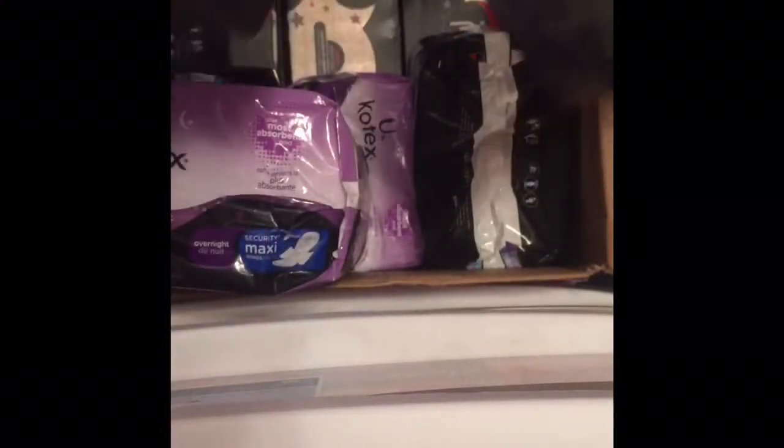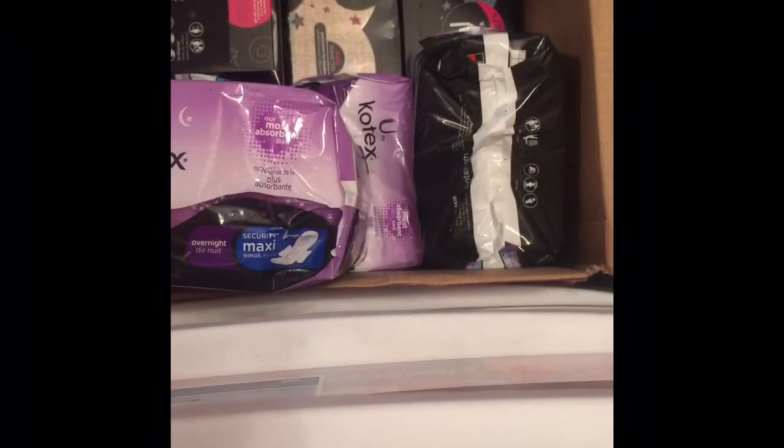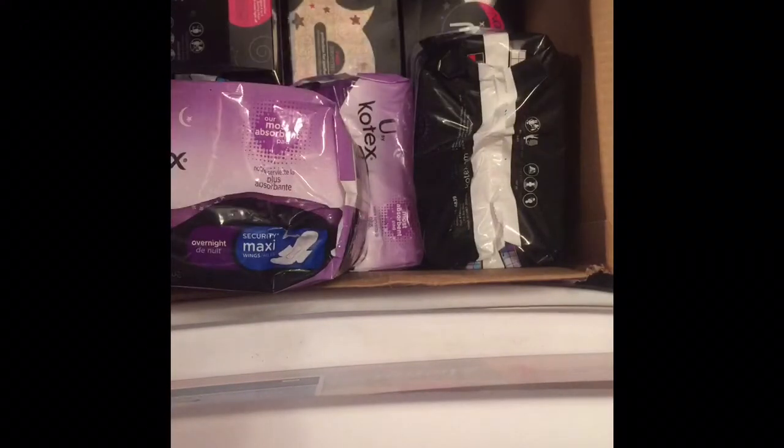U by Kotex Click Regular and U by Kotex Click Super. So we've got U by Kotex Sleek, Super, Super Plus, Super, and Regular — so we're going to do clicks. I'll probably put these in my stockpile, which is not the biggest, but I'm going to try and fill my storage and then get my stockpile going again.